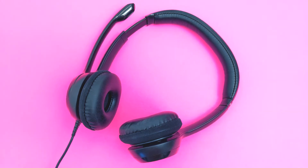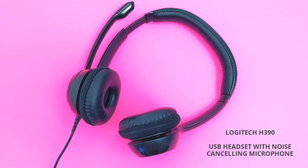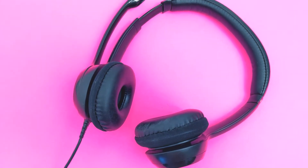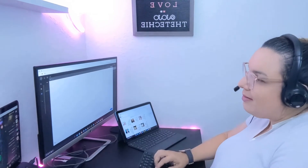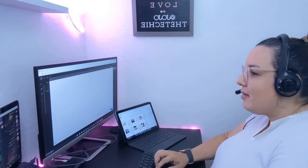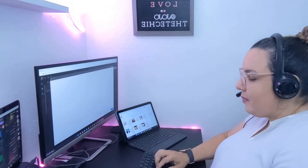Since I work in tech support and part of my job includes answering calls, I needed a good headset that wouldn't cause too much pain on my ears and had good noise canceling. I ended up getting the Logitech H390 USB headset, which has served me very well the last few months.